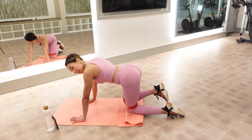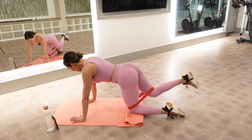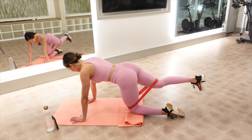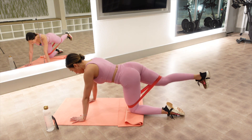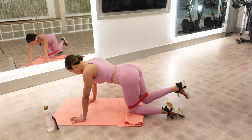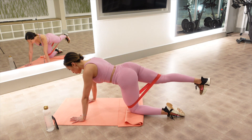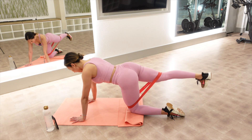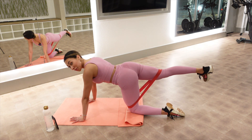Ten more. Ten, nine, eight, seven — keep your core tight. Last four, last three, push it, two. Hold it out there — lift it up an inch and down. Ten, nine, eight — my booty. Seven, six, five, four, three, two. Hold it up there for ten, nine — lift it an inch higher, seven — lift it an inch higher, four, three, two, and one.